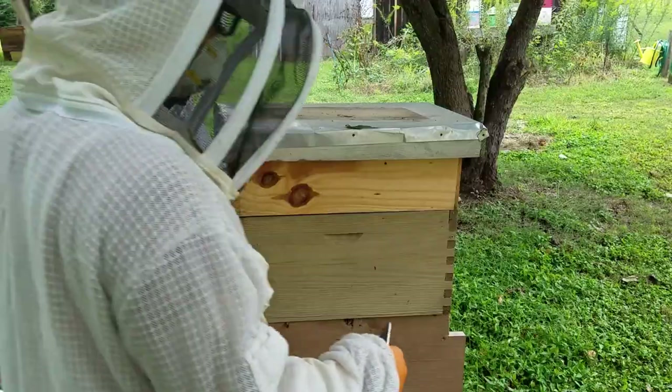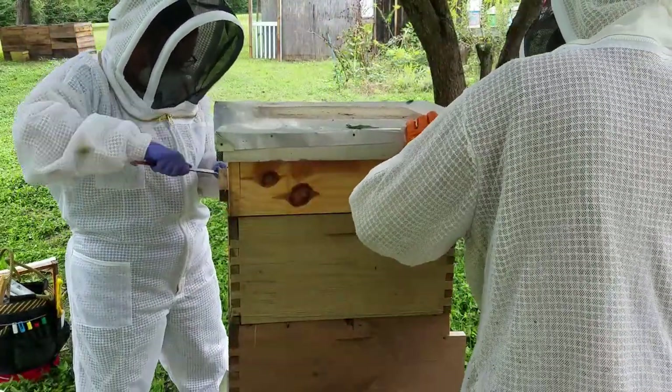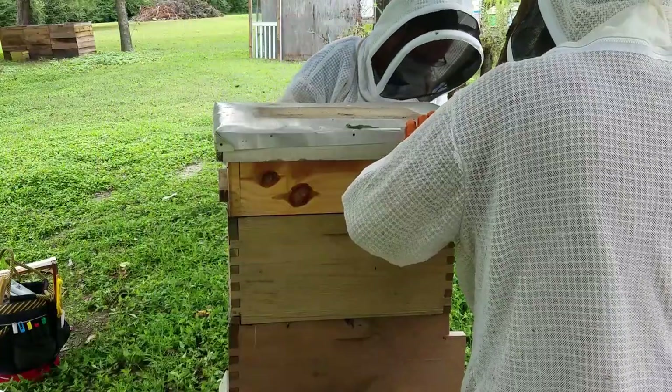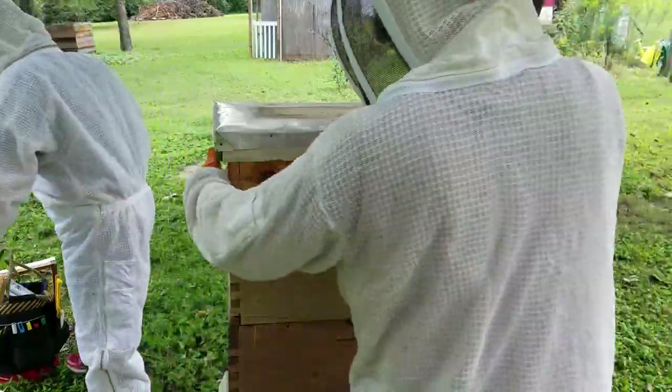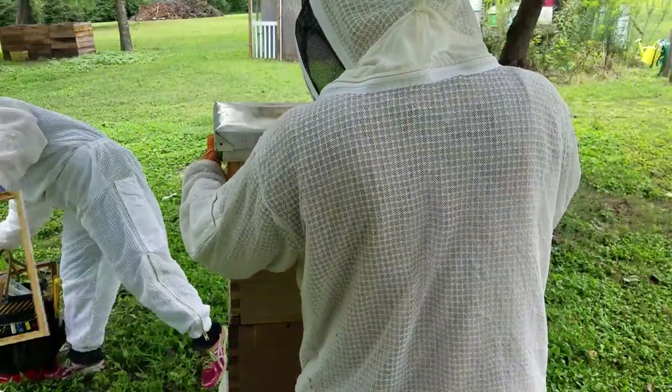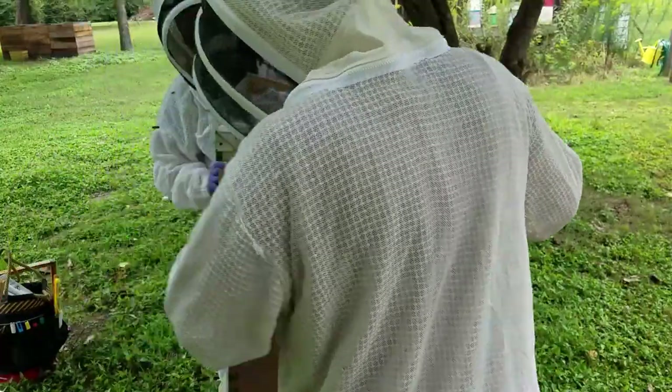We had also forgotten to put the extra shim in that has the entrance in the front. We like to add these shims so that the bees have more ventilation while they're under treatment — it just helps lessen the amount of mortality that you have.